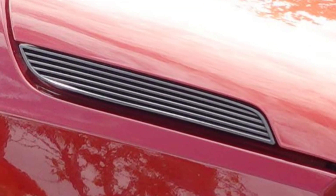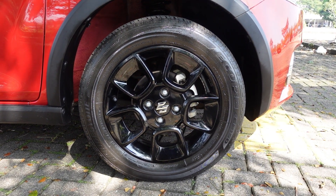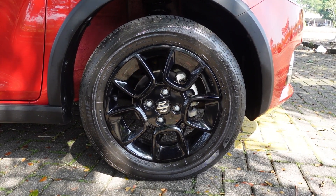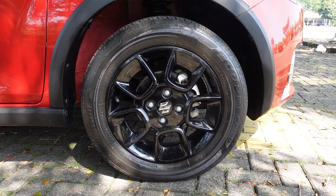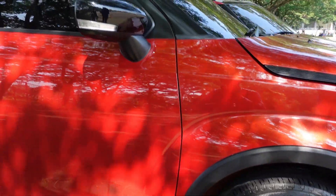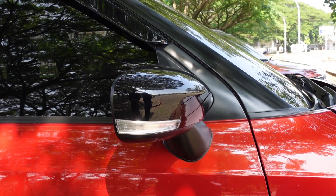Kita ke bagian bannya. Ban Ignis ini berprofil 175/65 dengan ring 15 dan 4 baut di bagian tengah, tidak lupa dengan emblem Suzuki di tengahnya. Menggunakan rem cakram, dan untuk ketebalan bannya masih oke. Di bagian spion sudah ada lampu sein - posisinya agak ke bawah, bukan di tengah.